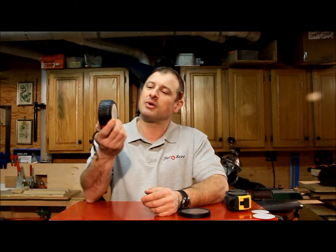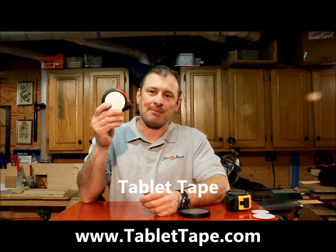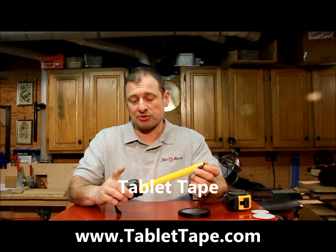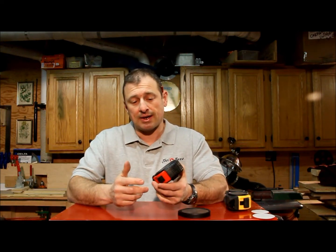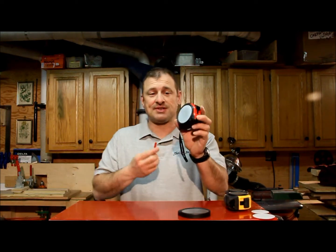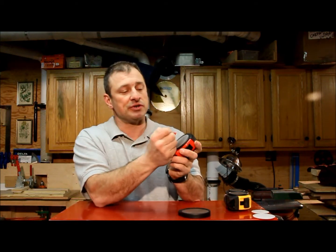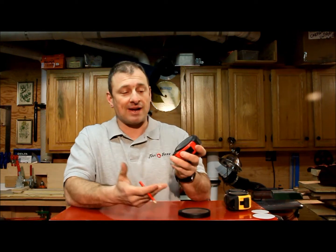First I want to talk about the tablet tape. I first got turned on to it when I went to the Build Boston show and was talking to the owner who makes these. The whole premise with the tablet tape is it has this reusable, erasable tablet where you can write your measurements on and bring it back to the saw.